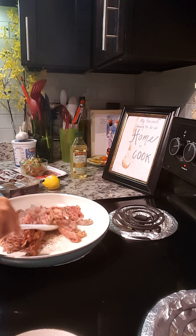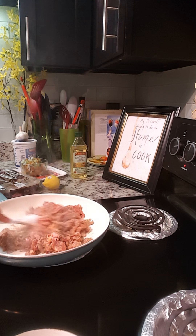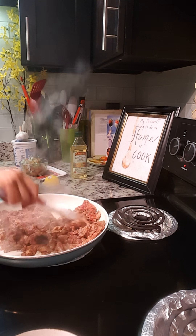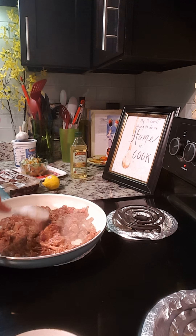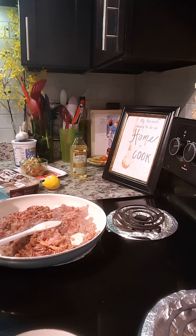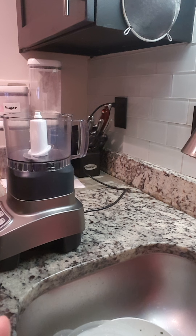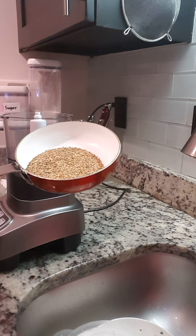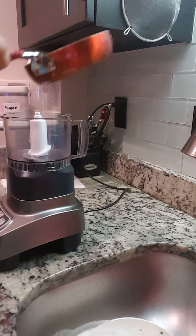I'm not gonna put oil on this because the meat that I bought has a lot of fat on it, so I'm not gonna cook it with oil. I'm just gonna cook this for four to five minutes until the meat is brown. Now while the meat is cooking, I'm just gonna make the sauce — my sesame seed is already toasted.